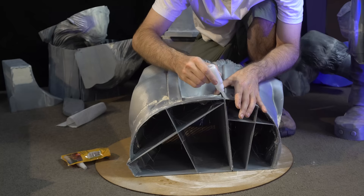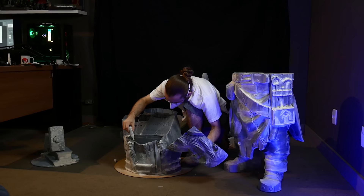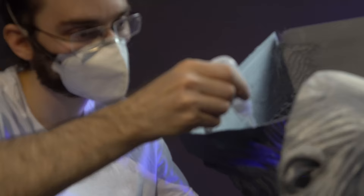A very interesting technique to glue quickly when there are spaces between the pieces is to use baking soda with superglue, which instantly solidifies the glue, facilitating this type of assembly. But we must be careful because of alignment — that can be the beginning of a big headache. By keeping it cool and testing the fits before, it wasn't difficult to execute this part.